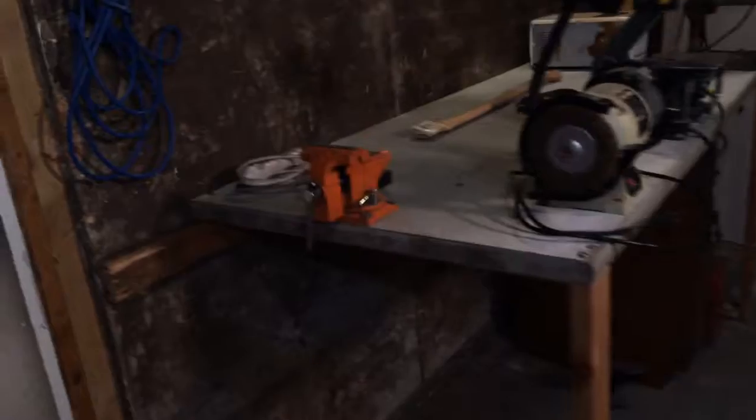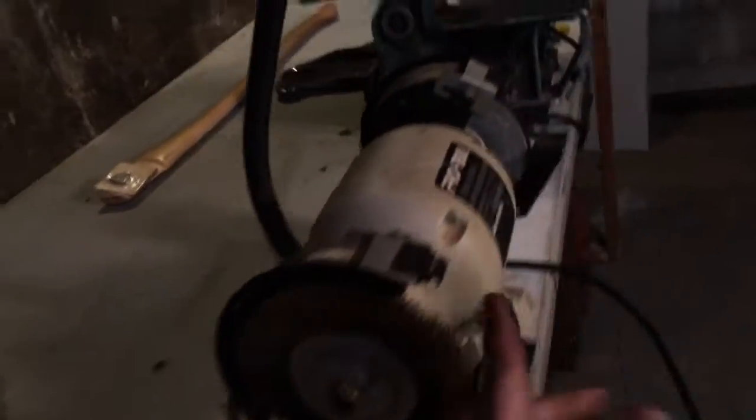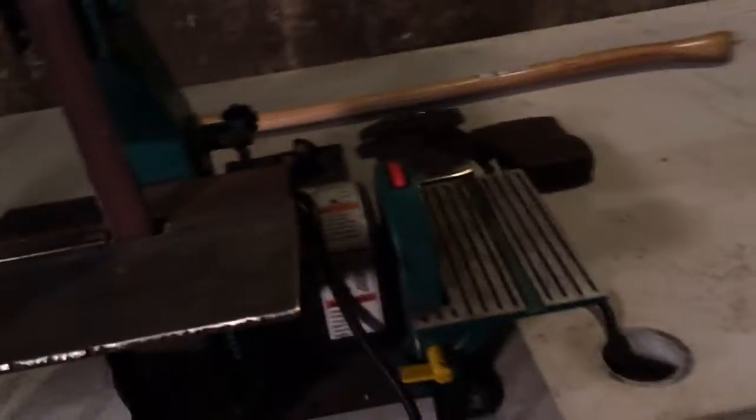We got this all done. So we got your vise, your grinder, your sander. This is the 1x30 sander that I've used in previous videos. Then we got this drill press — this thing works really nice actually. And then the Kydex oven, put that up here too. You can barely see it but there's not that many lights yet.